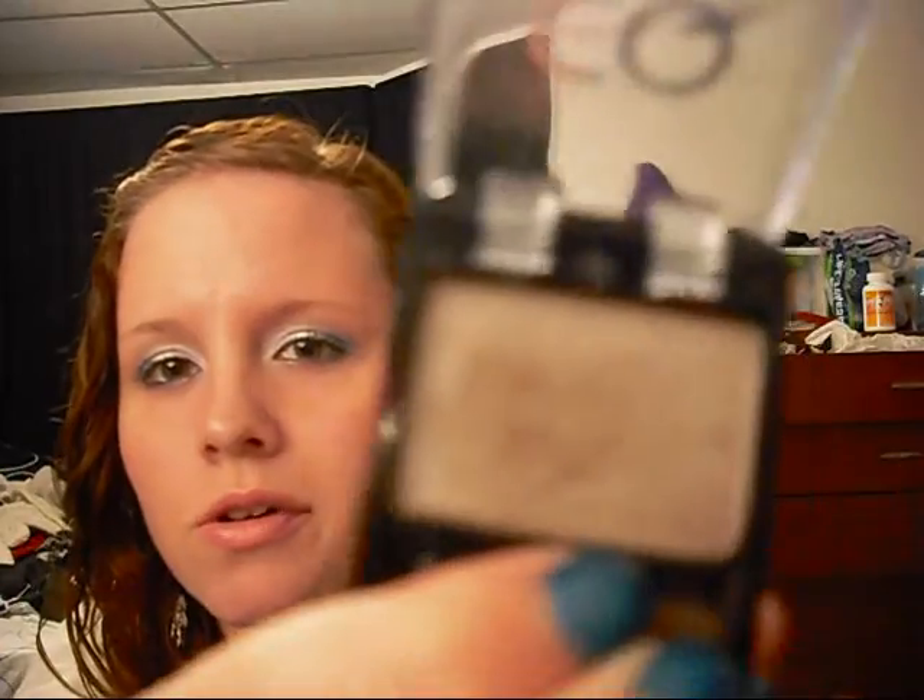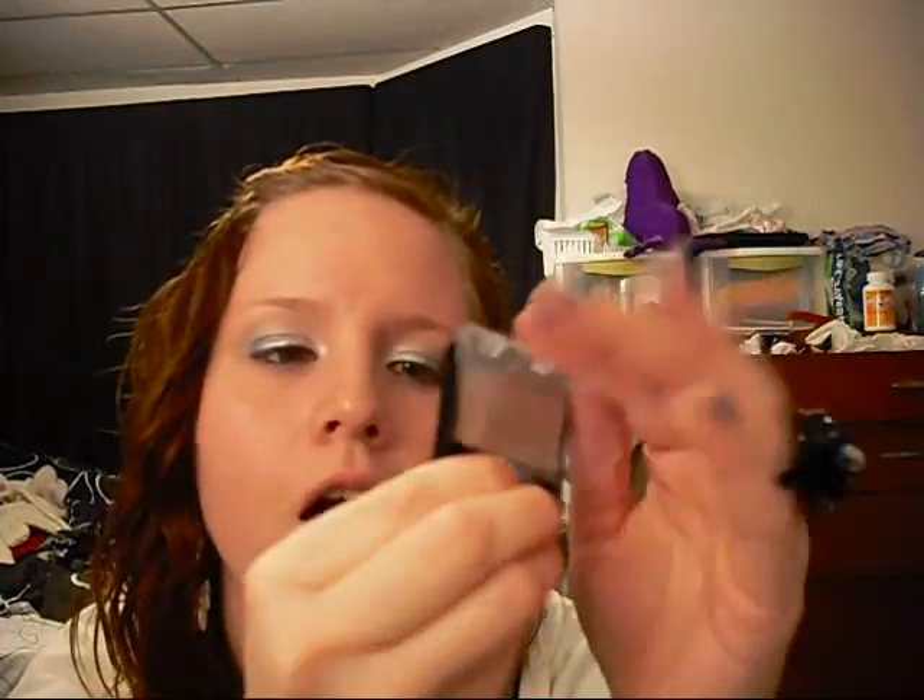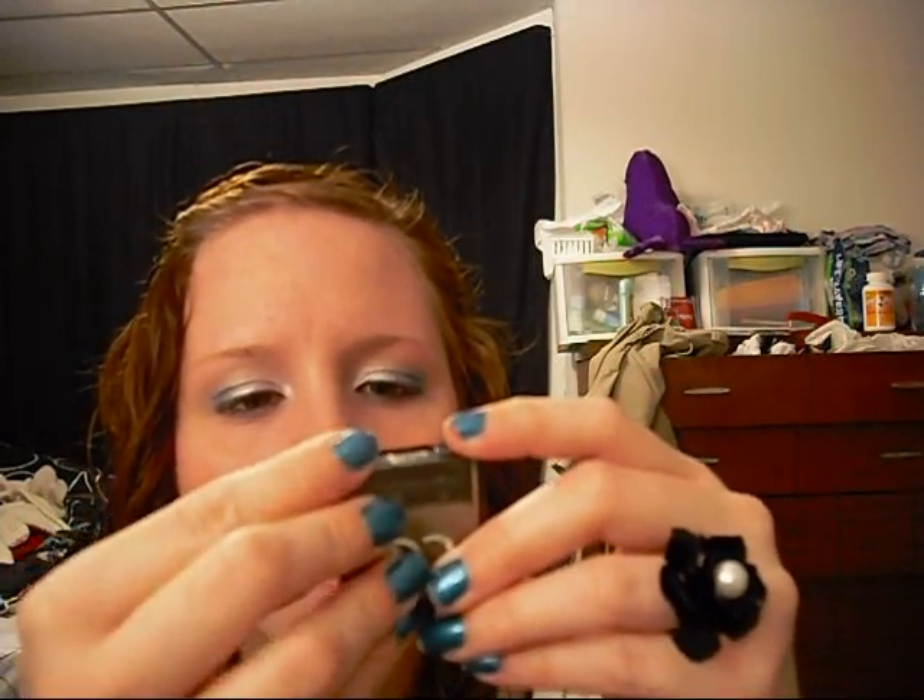Next — I heard from someone doing tutorials that CQ is a decent brand of eyeshadow, so I picked one up. I got this for a more natural eye. If you can see, this is the color — it's just a light brown.